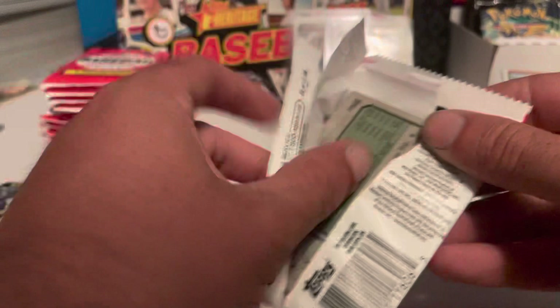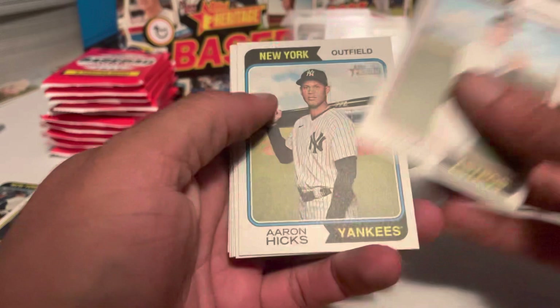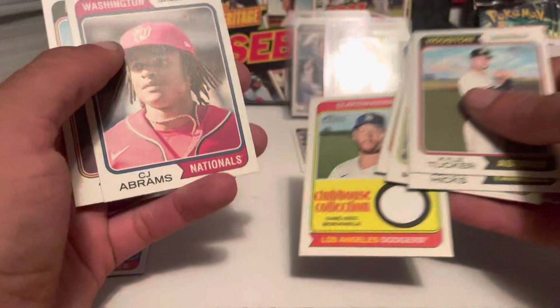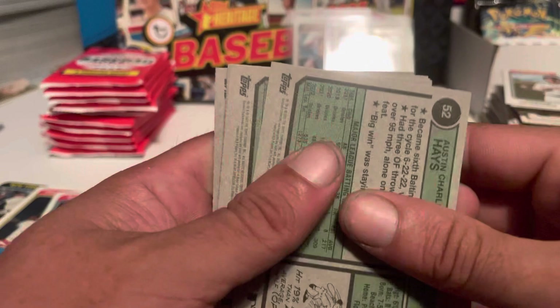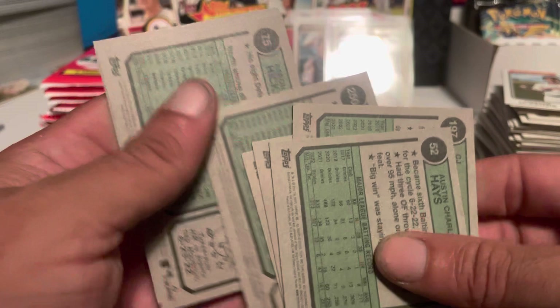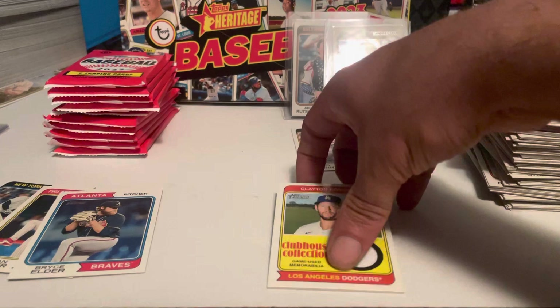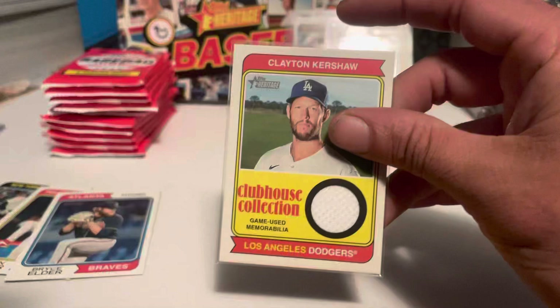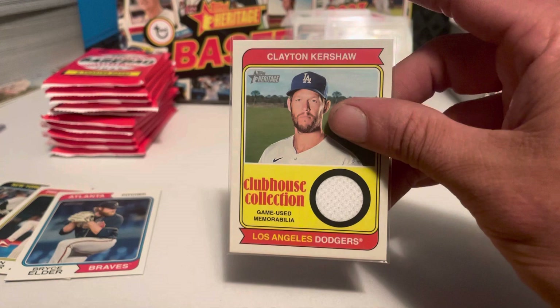Moving along now, might start to see some repeats. Got Tucker, Aaron Hicks, Machado, Kisa, Brigo, and got a patch for the Dodgers — game-used memorabilia for Clayton Kershaw. Got Abrams, Austin Hayes. No shorts. For those of you who don't know, I am down in Southern California, so these are always popular around here. I can get that sold pretty quickly, normally above market price too, just because it's Kershaw.